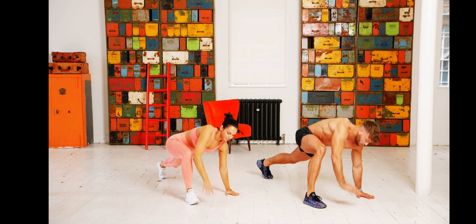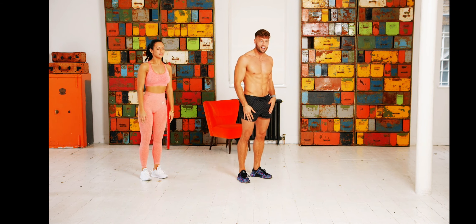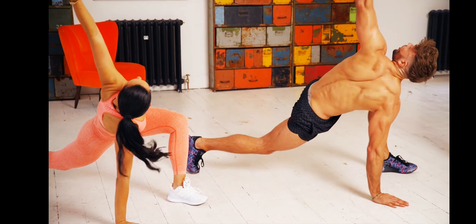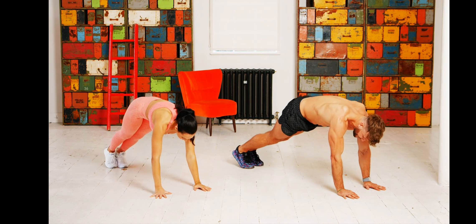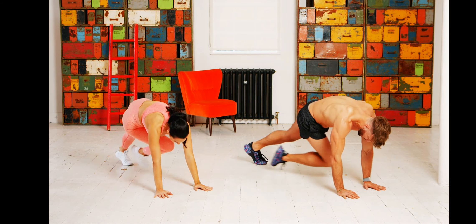Left foot extend out, open the arm, and straight back up to neutral position. Let's go one more time — right foot open out, left foot open out. The second exercise in the same position is the cross-body mountain climber: take your right knee to the opposite elbow.